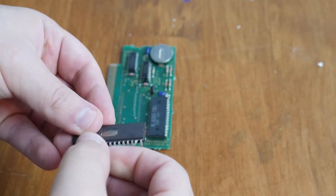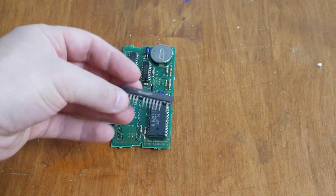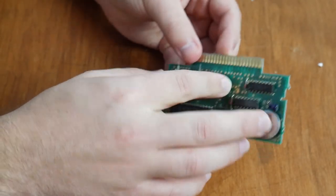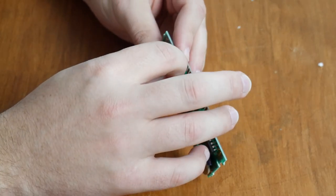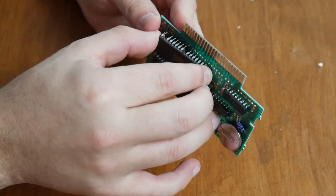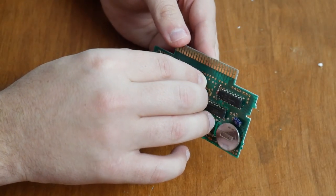I did mention earlier that we'd still have to rewire two points, and that holds true here. I've bent up two different pins — if you count over, it's the second pin from the right, or the eighth pin from the left. After you bend those up, you just work the chip into the board so all those holes line up with those pins. It can be kind of tough at times, but just take your time. You don't want to bend and damage the chip, and eventually it'll just pop in and you're ready to start soldering.